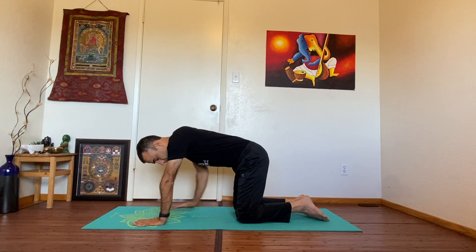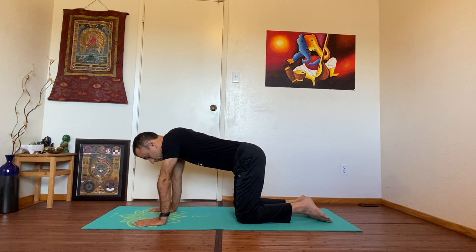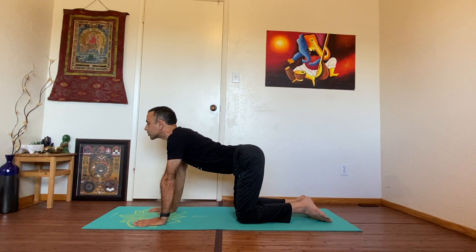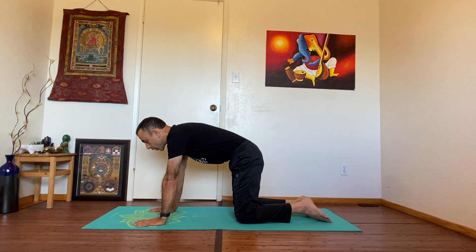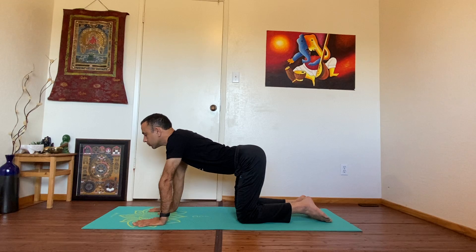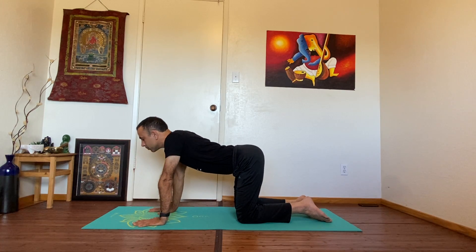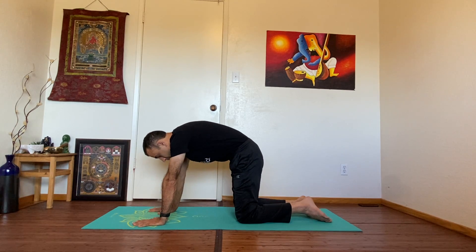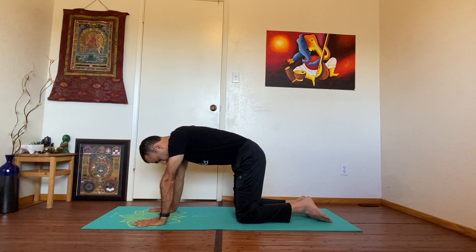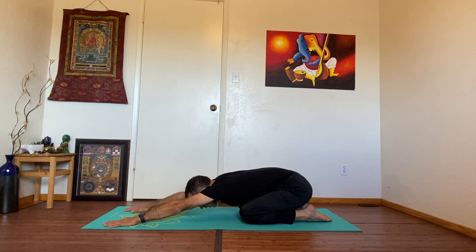Hands in line with your shoulders, knees in line with your hips, fingers are wide open. Let's do three rounds of cat and cow. With the inhale, send your stomach toward the floor, lift your head and chest toward the ceiling — this is cow. Exhale, round your spine, touch your chin to the chest. Inhale up, exhale. Inhale, exhale. Come to a neutral spine.